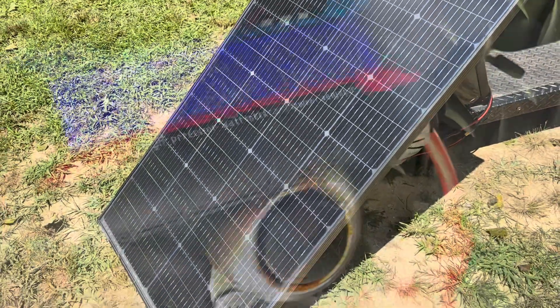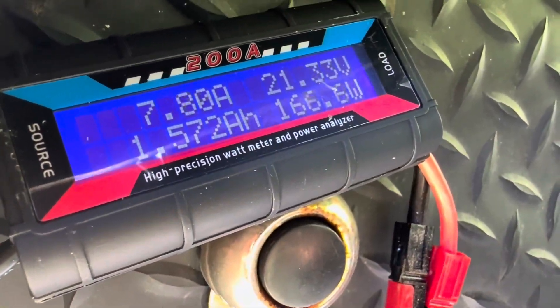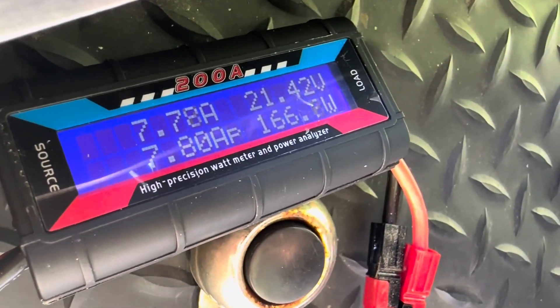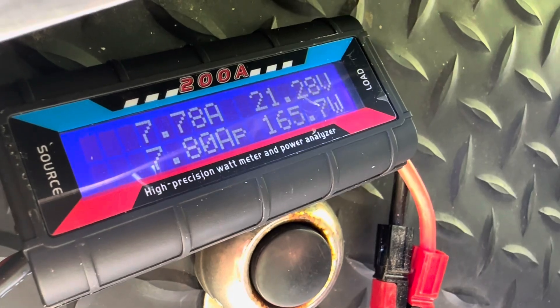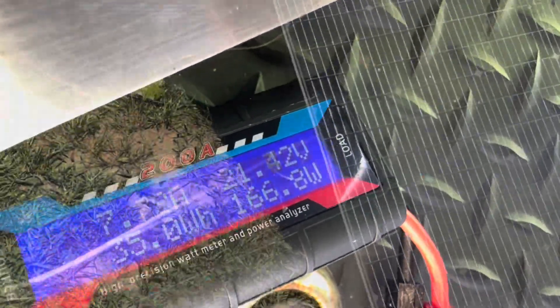Let's see if I can get it a little bit better. I've adjusted the angle a little bit — it's even hotter now, 101 degrees. And the panel has gotten that much hotter too. But look: 166 watts in 100 plus degree weather on a cheap bifacial panel with no reflection under it right now, just a little bit of soil reflection. So I'll try it one more time with the white reflection to see if we can make it pop to 170.